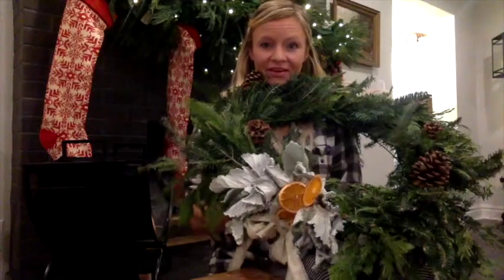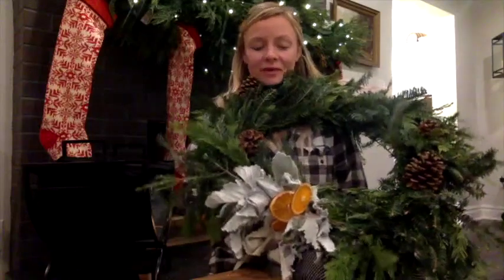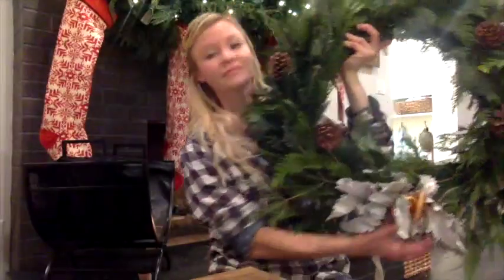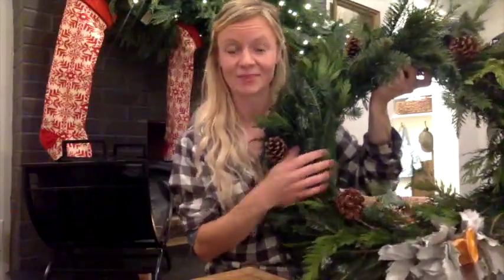Now we've finished our beautiful wreath — our hands and our houses smell amazing, full of pine and orange. At the end of the season you can take all these materials off and reuse your frame for next year. I would recommend giving it a little mist with some water; the more you mist it, the longer it will last. Keep it out of direct sun — a shady or sheltered spot is best. Enjoy your wreath! Thank you so much for joining me. I'm Brianna with Blossom and Branch Farm in Colorado. If you have any questions, please feel free to reach out to me at brianna@blossomandbranchfarm.com.